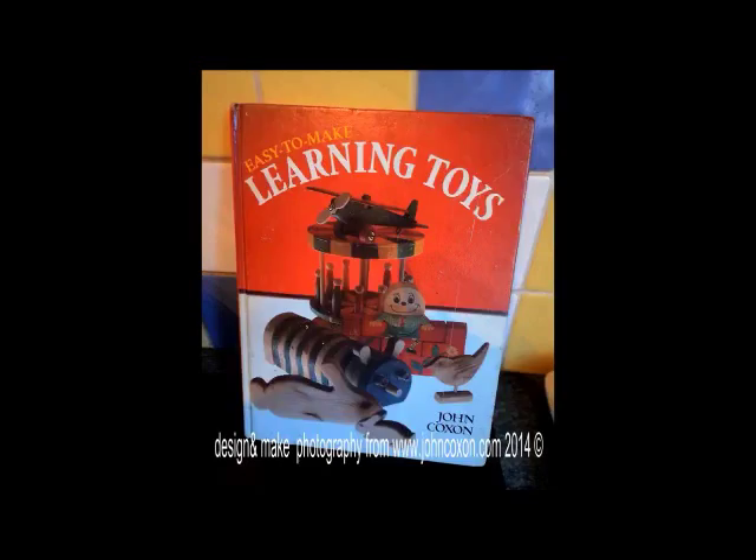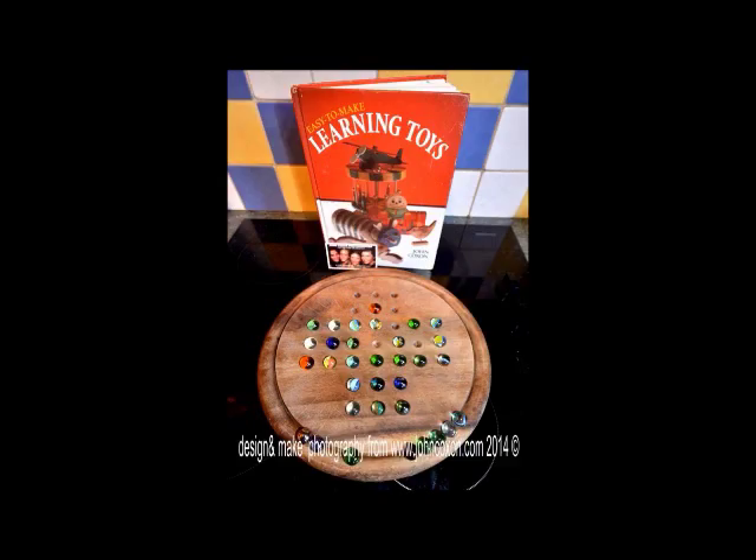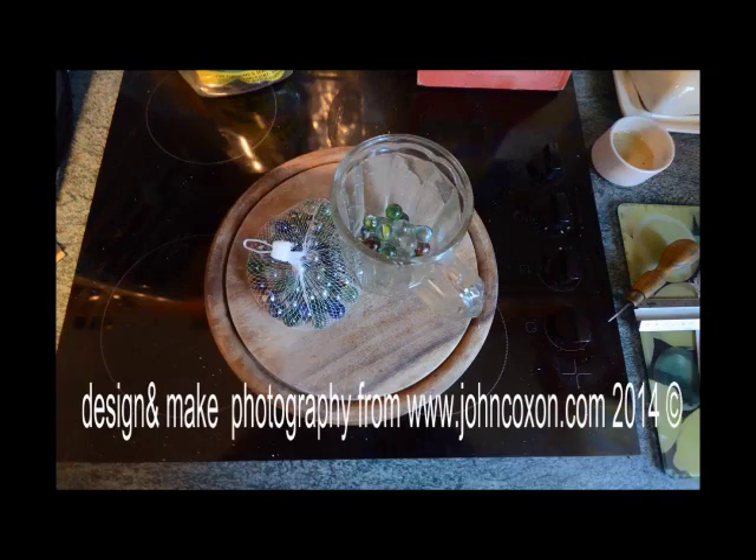But today I'm going to show you how to make an additional toy. Here it is — a solitaire board made from an old breadboard. We're going to make dimples using an electric drill with a countersink to hold the marbles. I got these marbles for a pound at a discount store.